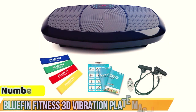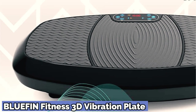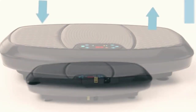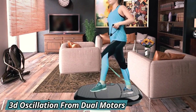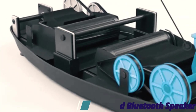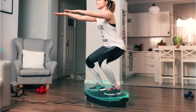Number 2: the Bluefin Fitness 3D Vibration Plate Machine. This is a top-of-the-line option for those looking for a high-quality vibration plate for home use. It features a large and sturdy platform that can accommodate users of all sizes, and is equipped with three different vibration modes: linear, oscillating, and 3D. The 3D mode provides a more intense workout compared to traditional vibration plates. The user-friendly control panel lets you easily adjust vibration frequency, mode, time, and intensity, and it comes with two resistance bands for a more comprehensive workout. The 3D mode can help you achieve your fitness goals more quickly and efficiently.